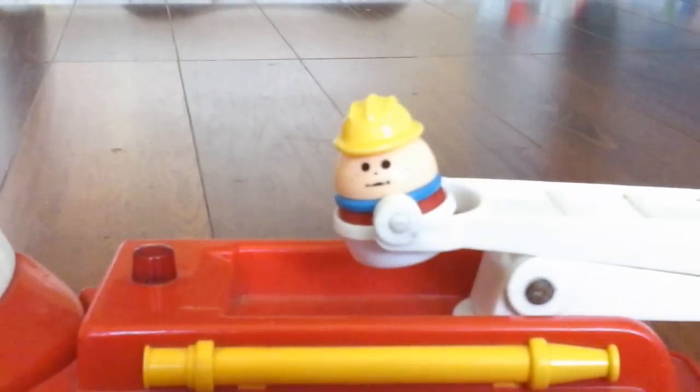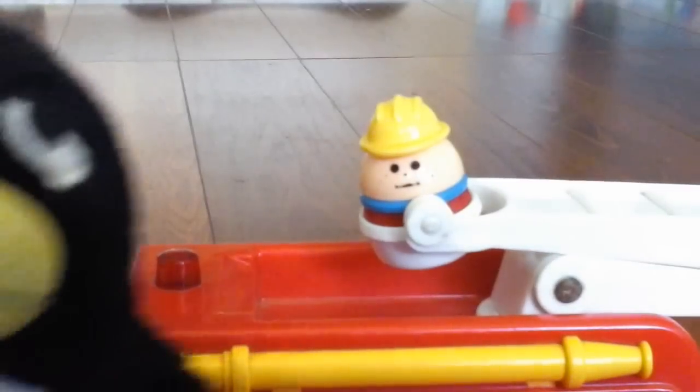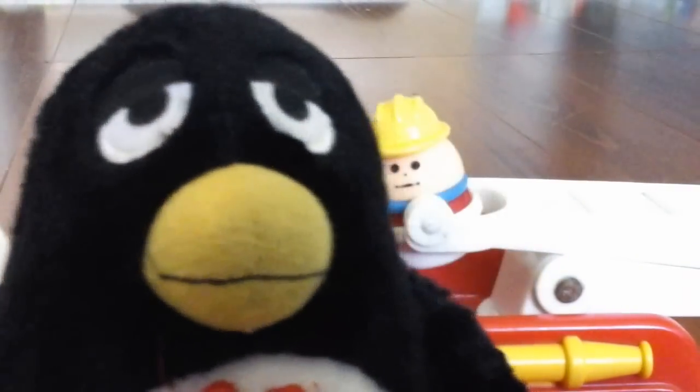Hola, mi nombre es Paco y bienvenido a otra Wheezy amigos opinión juguete.